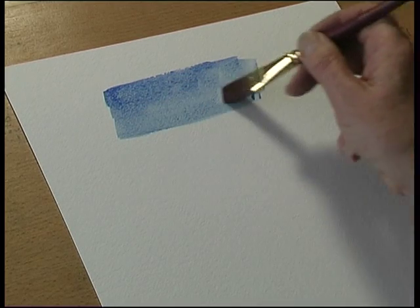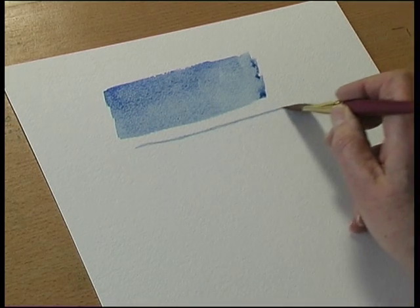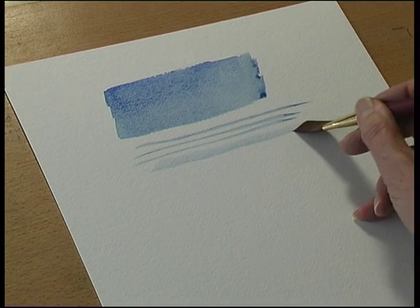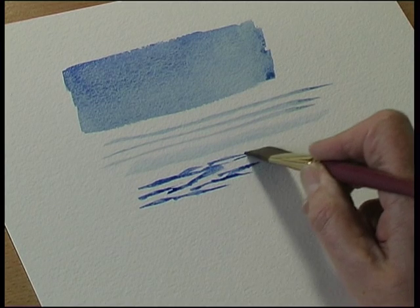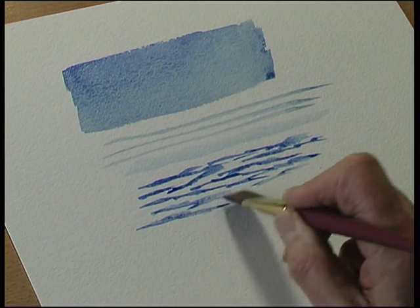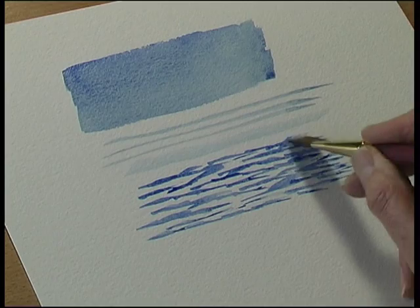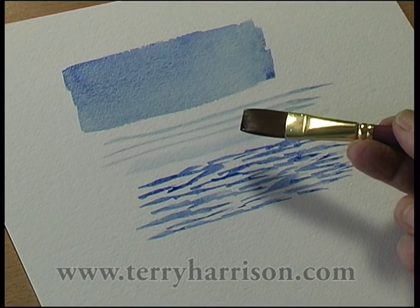So it's brilliant for filling in. If you use the end of the brush and paint lines like that, if you change the angle, or you can paint ripples in the water. Fabulous brush for painting water ripples and waves.